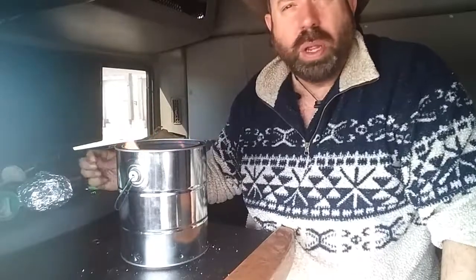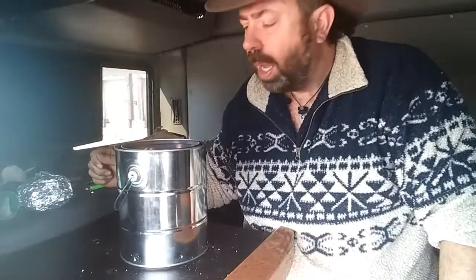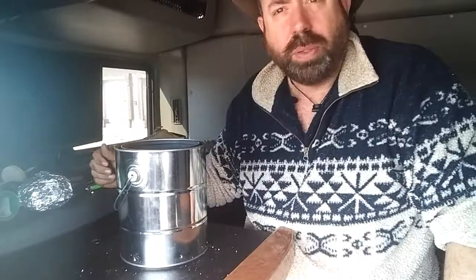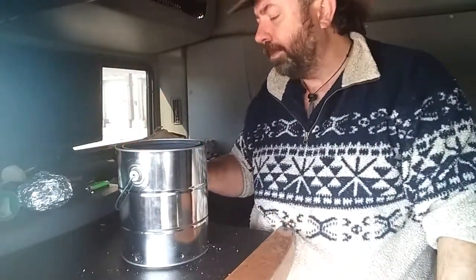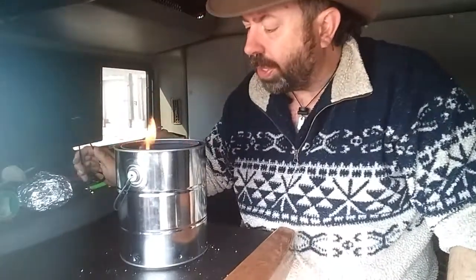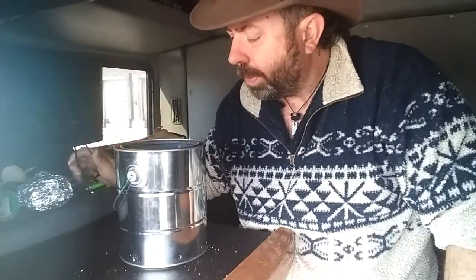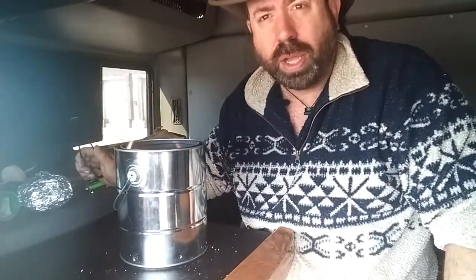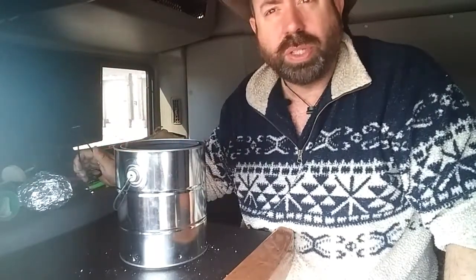I'll keep an eye on it about every half hour or so and turn it so that it doesn't burn on one side and gets cooked evenly. It'll cook for a couple of hours. The coal is starting to burn pretty good now, and as soon as the flame dies down some, I'll be setting it outside and I'll do a follow-up video showing when it's done.